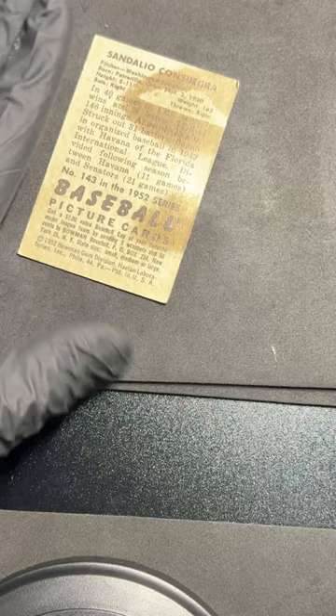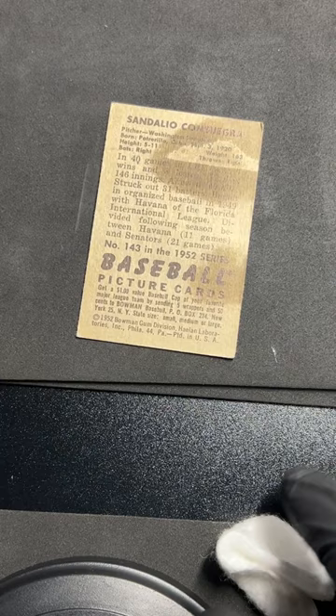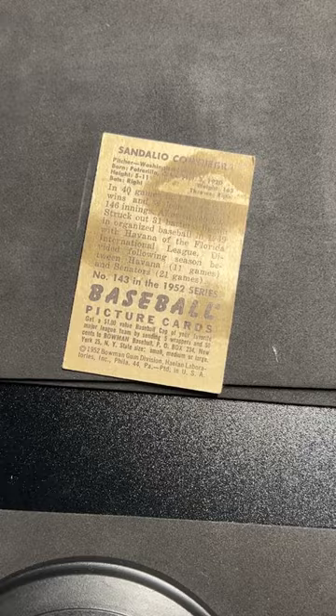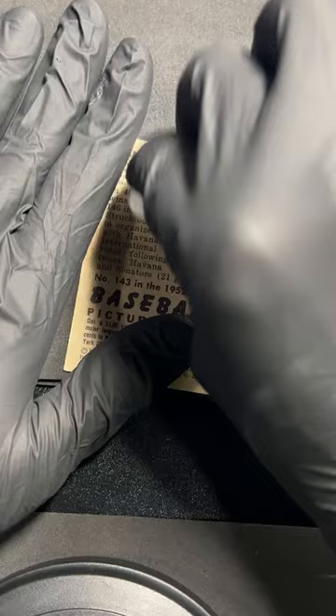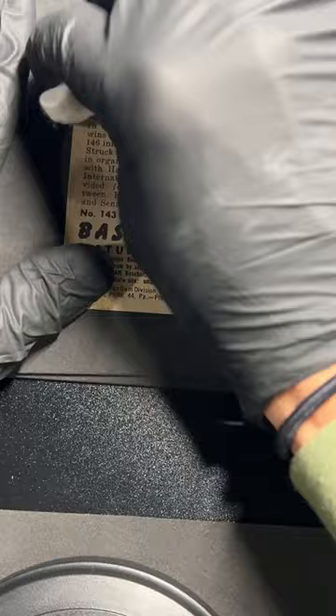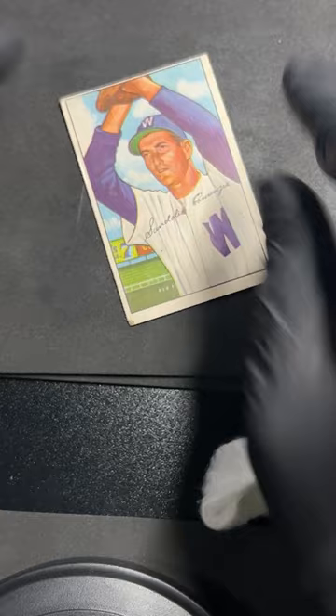We'll flip it over and that will add a little bit of moisture right there. I'm just learning a few things with these older cards — some of this wax is on here pretty darn good, but I'm just tapping on it to see if it will ever come loose. And while you're at it, the corners that are bent, you can just add a little bit of moisture to them.